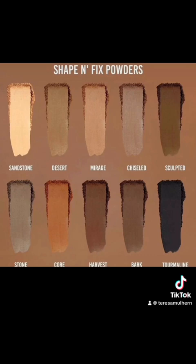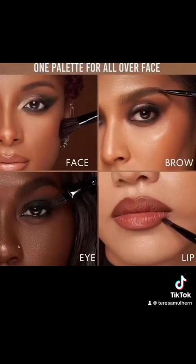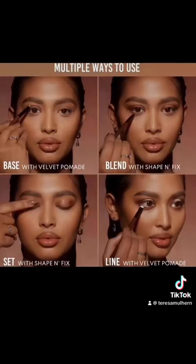These are the shape and fix powders and you can see they definitely correspond. Look at how beautiful they look — I love them as lip liners, that is so cute. You could use them on the eyes, the brows. I love that. As I said, this is going to be an MUA's dream. Danessa's products in general are not wildly expensive — yes, the eyeshadows tend to be, but the other stuff is not as expensive as you'd think. I'm assuming this is going to cost a bit because it is talc-free, but I actually think that's fine. Base with the velvet pomade, blend with the shape and fix — spectacular.